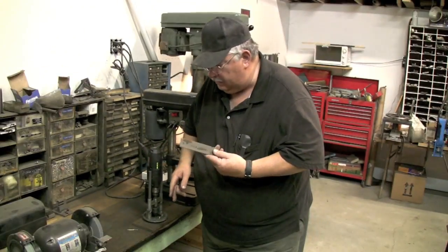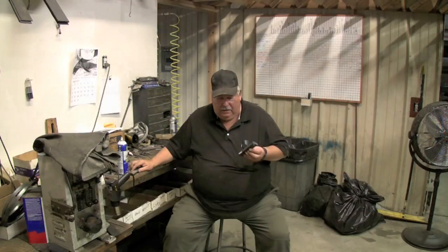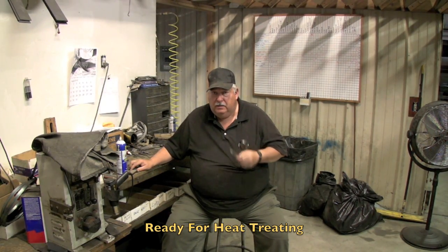Those three holes have threads in them now. The piece is ready to go to heat treat. What we do is we take it down to Blanchard Metals Processing in Salt Lake City, usually 50 to 100 pieces at a time. They put it into a vacuum furnace, heated up to about 1750 degrees, and then they take it out of the furnace and air quench it, which is basically hanging it up in a room with a bunch of fans in it and it cools itself down to room temperature.